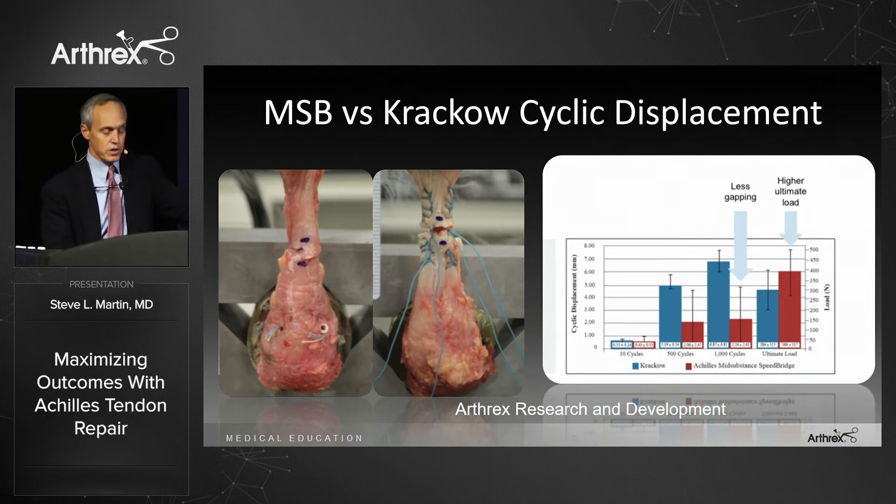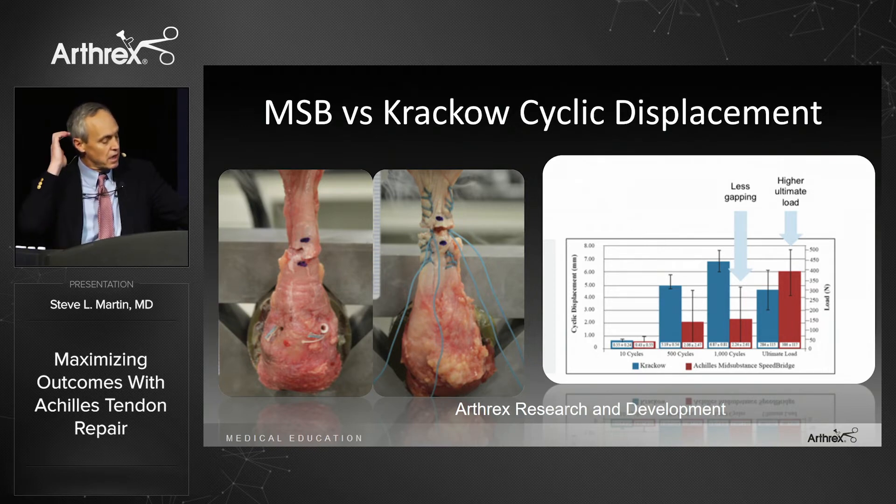In an internal study with Arthrex, the mid-substance speed bridge showed less gapping and a higher ultimate failure rate compared to standard Krakow tendon repair. Even conceptually, look at the Krakow stitches versus the elegance of the technique on the left side, which is the mid-substance speed bridge.